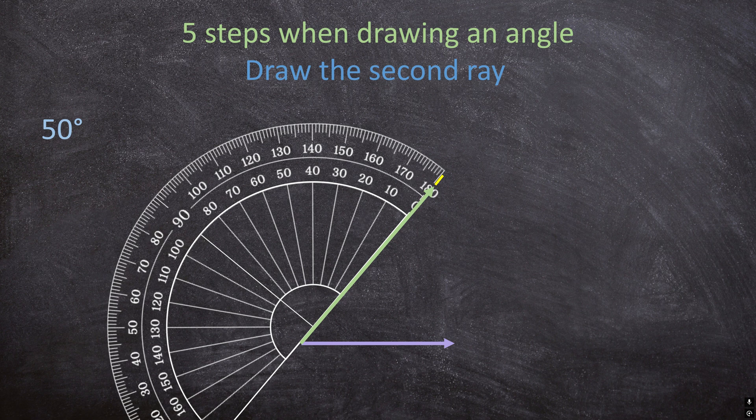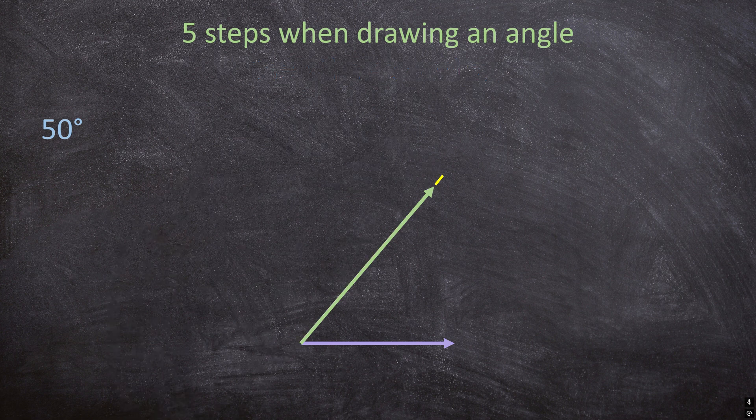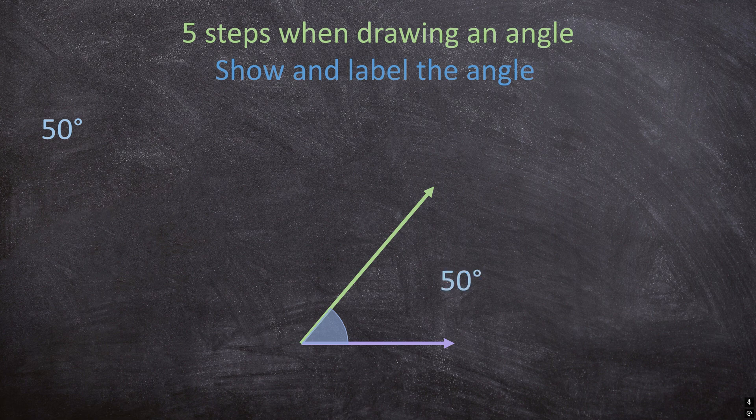For the last step, all I want you to do is show and label the angle. Show where your angle lies and also label it. This angle is 50 degrees. Remember, don't just write 50 because it's not 50 centimeters — it is 50 degrees. So make sure you remember your degrees sign.